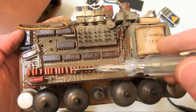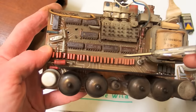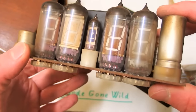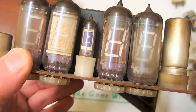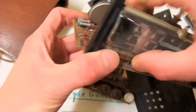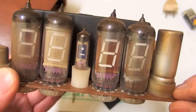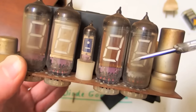Sometimes one of those transistors fails, and then you get one segment always on or always off. I really like this type of clock because it has no microcontroller — just very primitive ICs and individual tubes that look like Nixie tubes. Some people actually call them Nixie tubes, but they are actually early vacuum fluorescent displays. I love this style because you can easily pull a tube out of its socket and put a new one in, and it looks quite vintage.